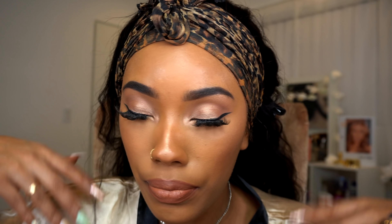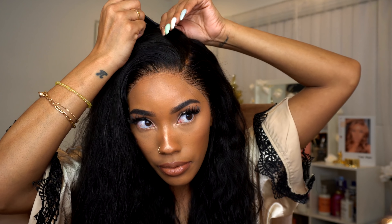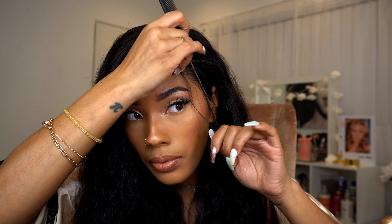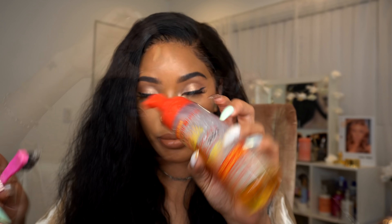Makeup is all done — now I can jump back into my hair. Scarf off, lace is melted, and I decided to go with a side part this time. Once I have my part I can go ahead and cut a few baby hairs, and then I'm going to use the Cream of Nature mousse mixed with my Lovely Beast edge control to set my baby hairs.